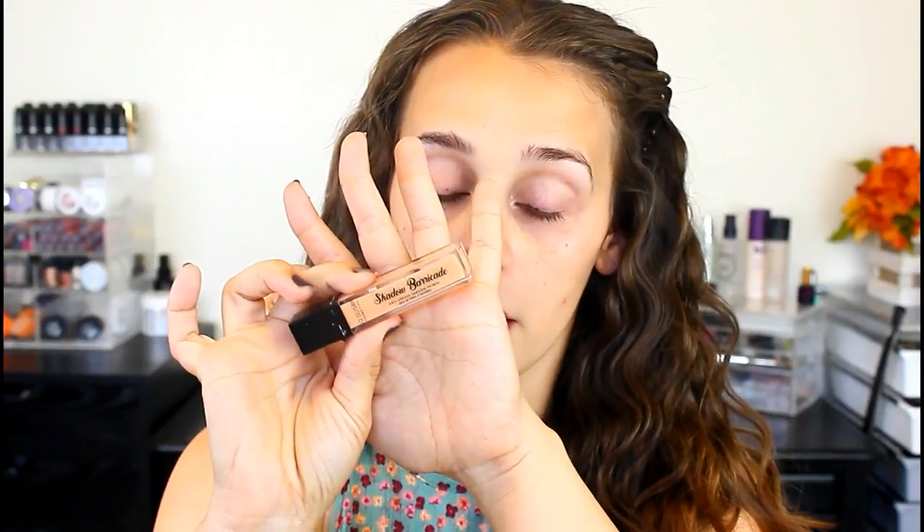If you'd like to see how to get this vegan makeup look, I will have all products linked down below, so just keep on watching. Always start by priming your eyes before you put on the tape, because the tape might come off. A really good vegan cruelty-free eyeshadow base is the So Susan Cosmetics Shadow Barricade.